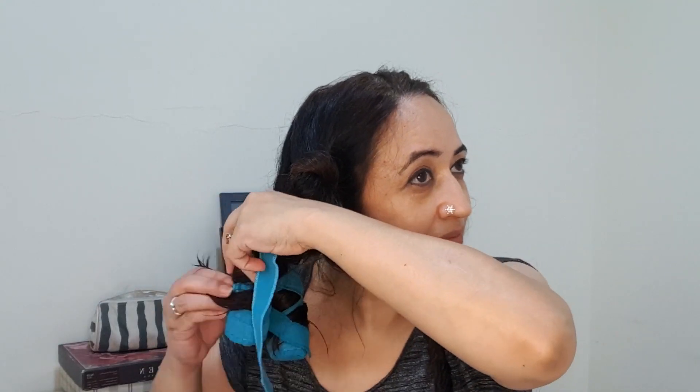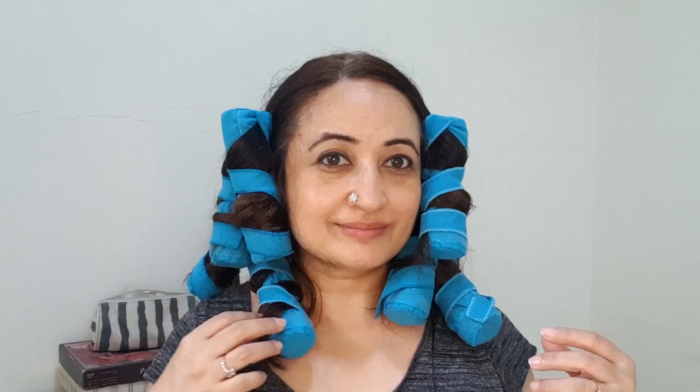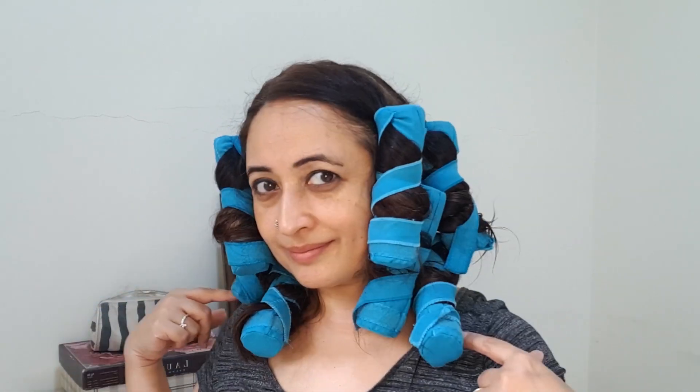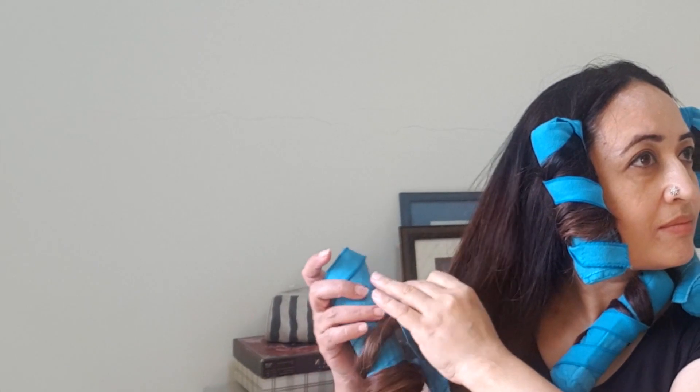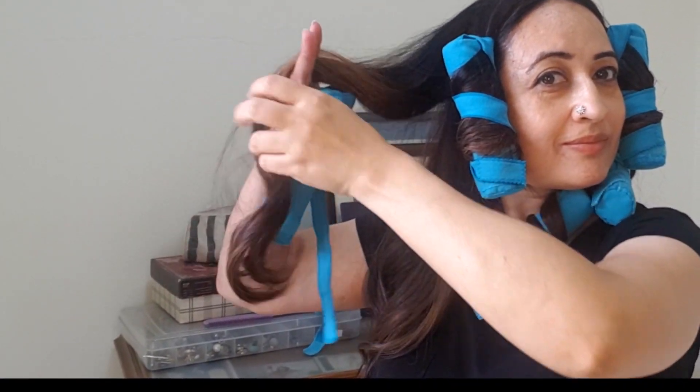It takes me about 10–15 minutes to do my entire head. I really love these curlers because they don't use any heat, so it's super simple. I section the head horizontally — you can also do it vertically, it doesn't really change the way the curl forms. I keep the curlers in for about 45 minutes, or until the hair is completely dry. Since we haven't used heat, the curls are very soft and bouncy — loose, large and beautiful.